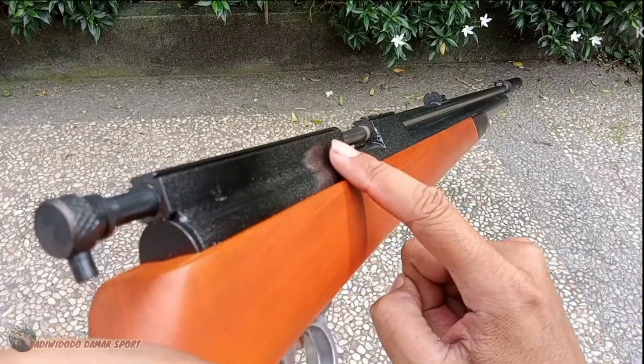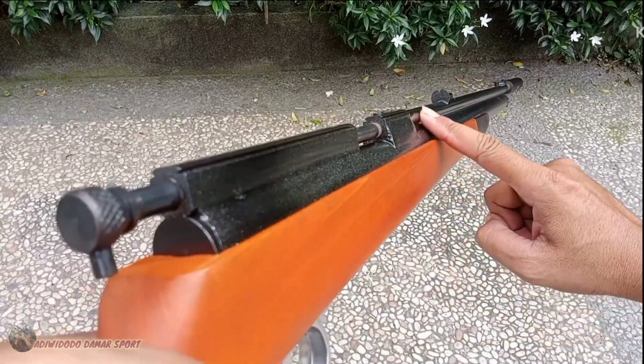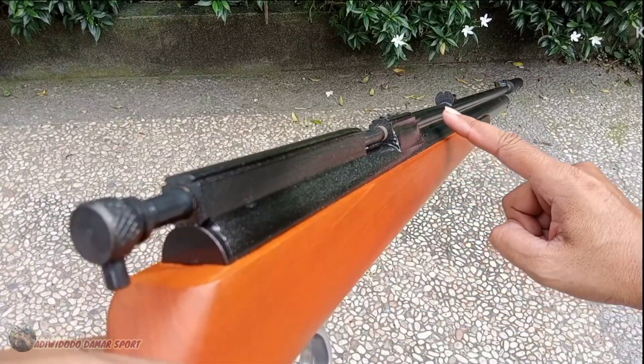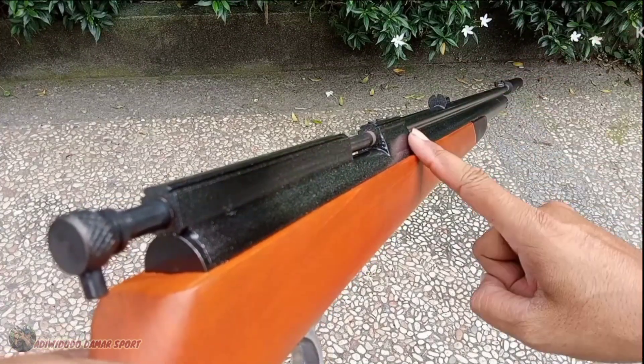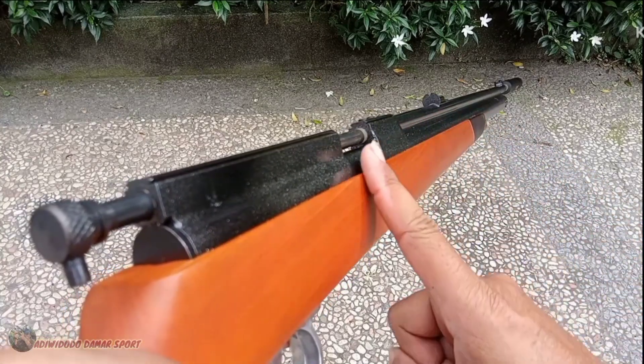Kepresisiannya tidak miring. Meskipun monel, kadang itu monel pengerjaannya dari sini sampai setengah sini agak naik gitu ya. Kalau VMG tidak — mantap ya.